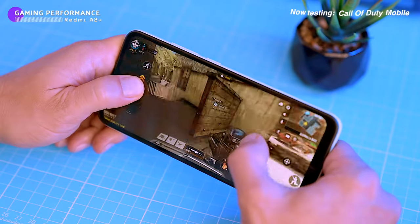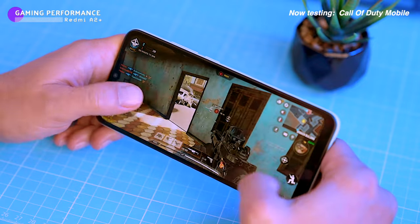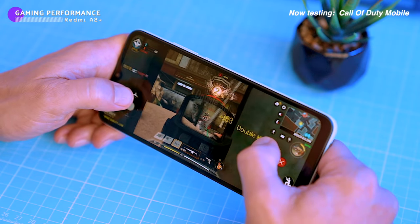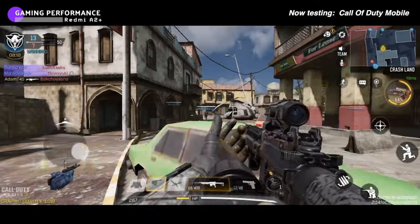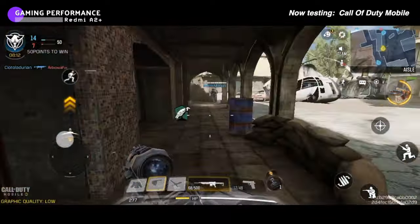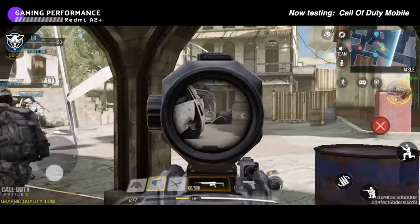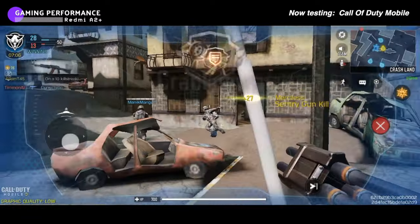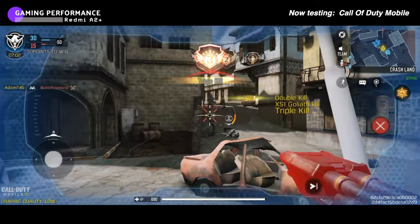I tested the A2 Plus on a few different games. I was surprised to find that I could install Call of Duty Mobile — I figured it wouldn't be able to run it, but I was wrong. The game was playable, but I had to set the graphics to the lowest possible setting. There were still a lot of lags and frame drops, especially in the busy moments, but I was still able to play. It wasn't ideal, but if you're a fan of the game and willing to put up with some lag, you can still play it on this phone.